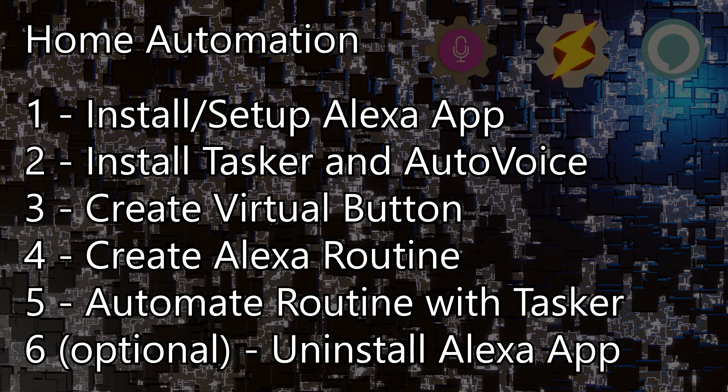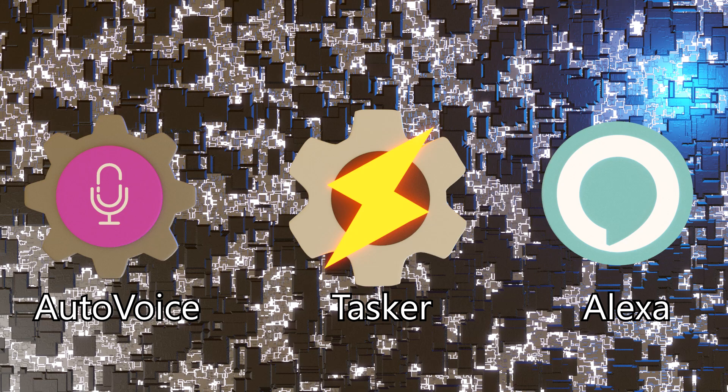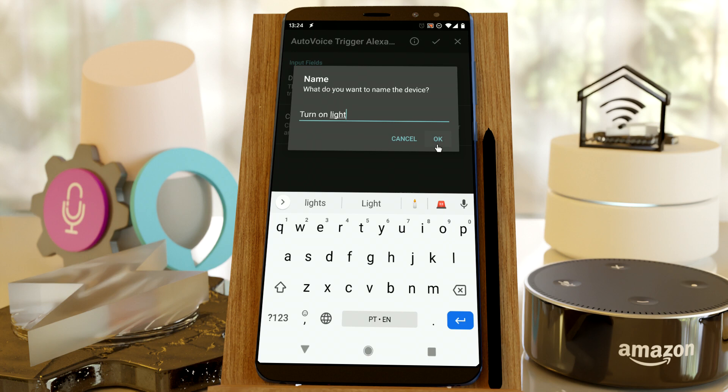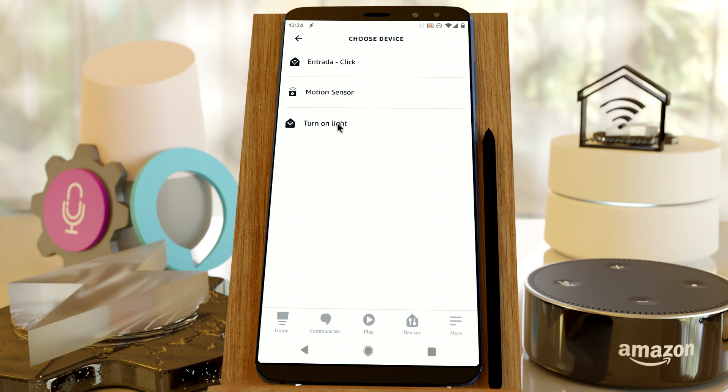Check out the 5 easy steps to totally automate your home. This will not take you longer than 5 to 10 minutes to set up, and it really pays off in the end. Basically, install these apps, create a virtual device in AutoVoice, create a routine in Alexa that's triggered by it, and then use it in your Tasker automations.